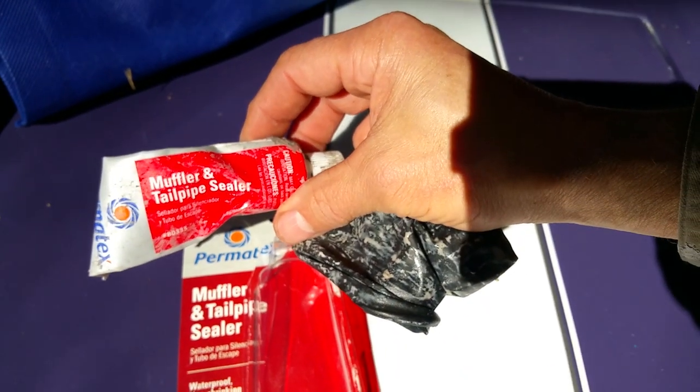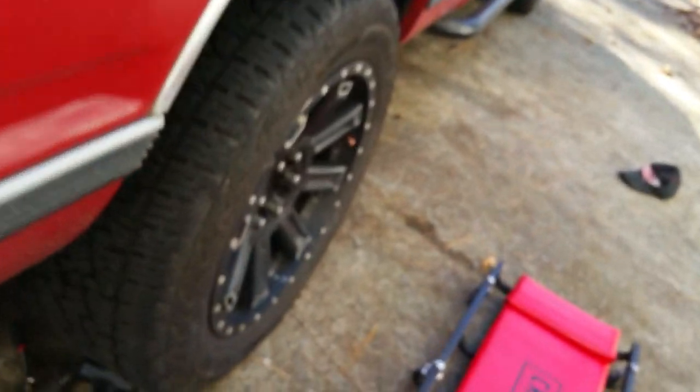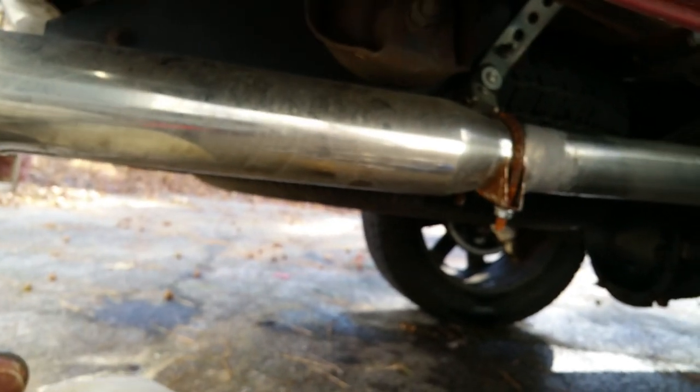I've already been using it so it's a little filthy, but it comes out of this big tube right here. It's kind of a gray, clay-like material. In order to do a good seal, some water needs to be involved.